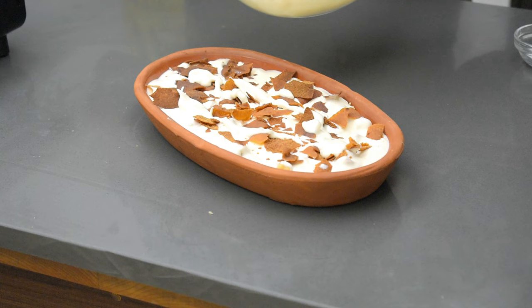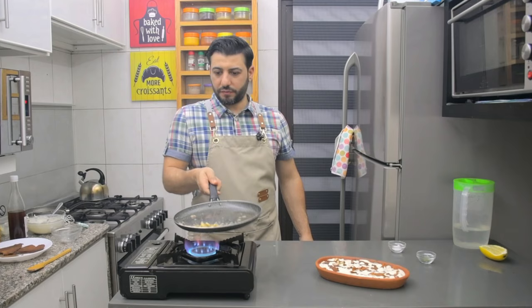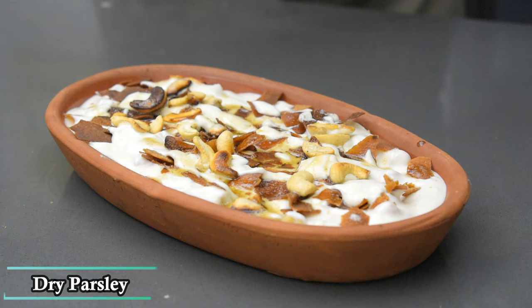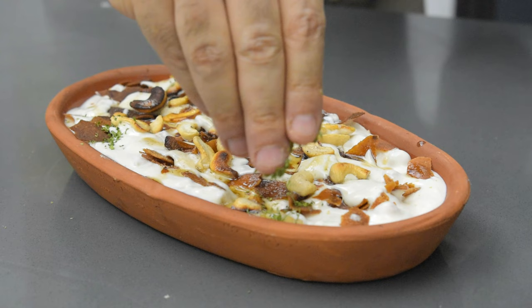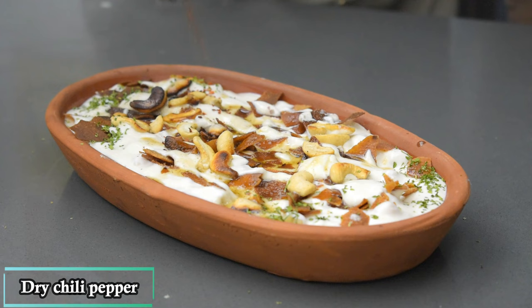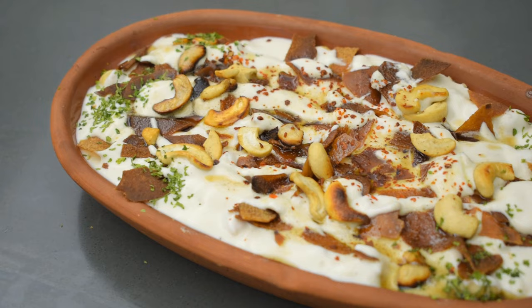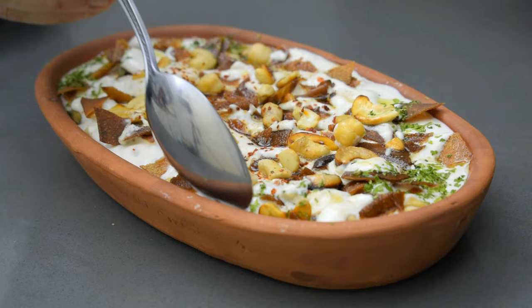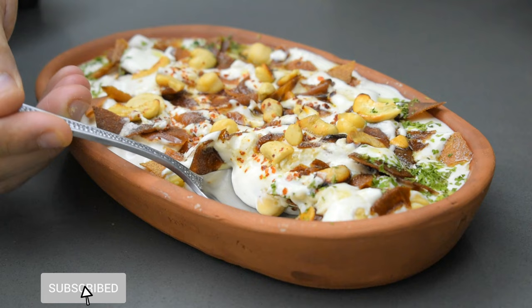Add some yogurt on top, and now add the hot cashew with the butter - or you can even use ghee. And that's it! Delicious, easy, simple, incredible Lebanese fatte.